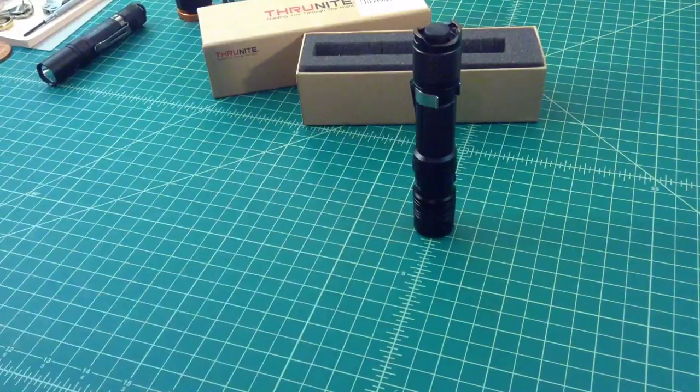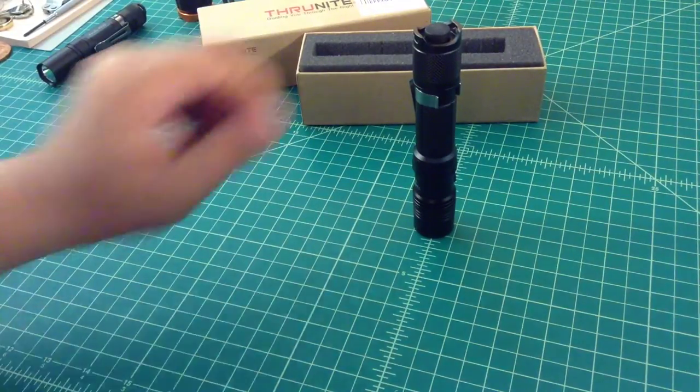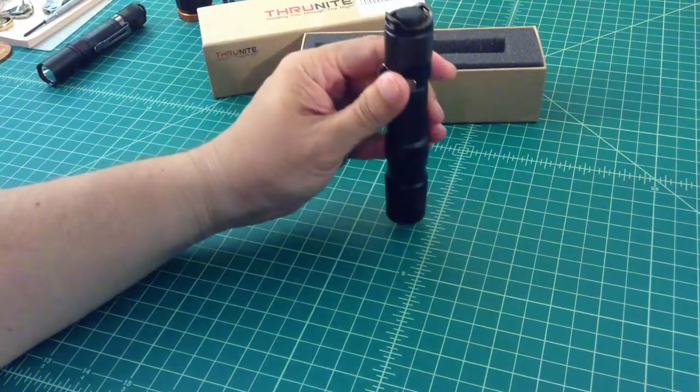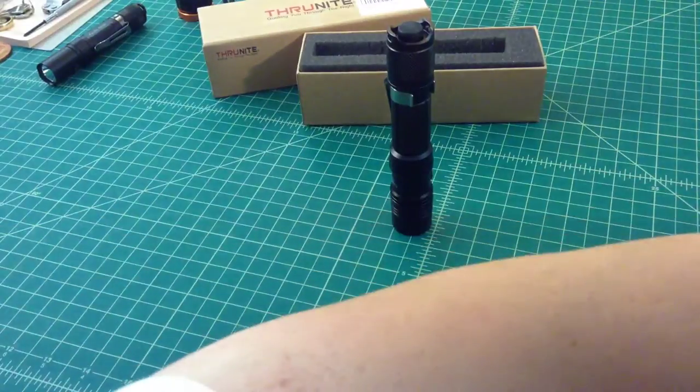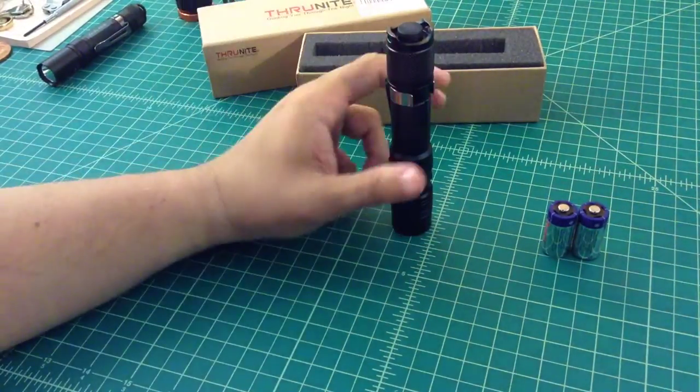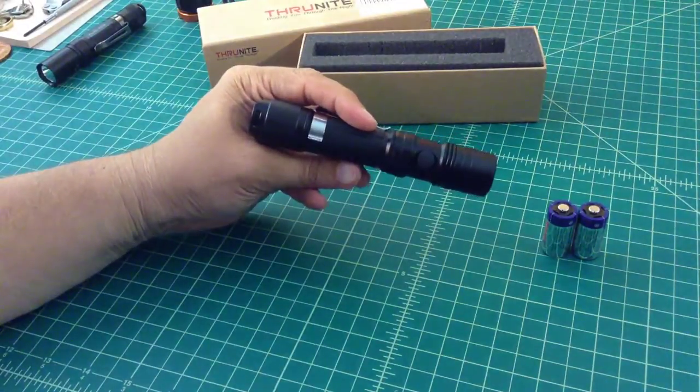On its high or turbo setting it can get to 1,050 lumens, which is pretty bright. I dropped the battery in — it takes 18650s, or if you have a sleeve you can put two CR123s in there. This thing is bright — I mean, it's real bright.